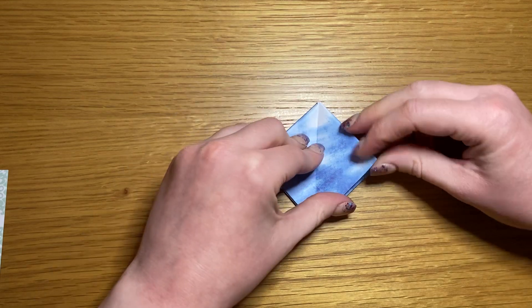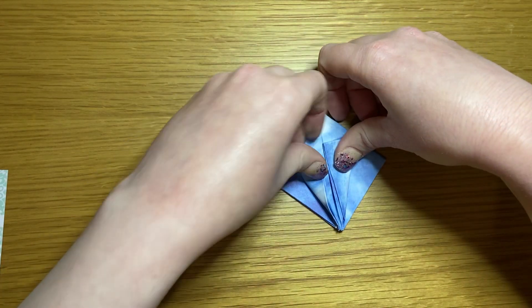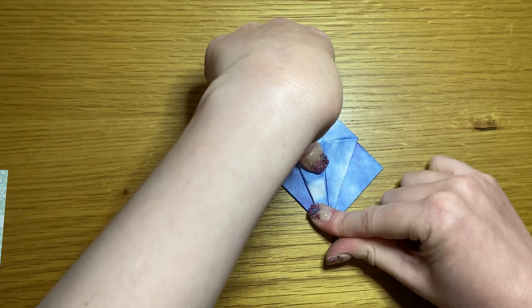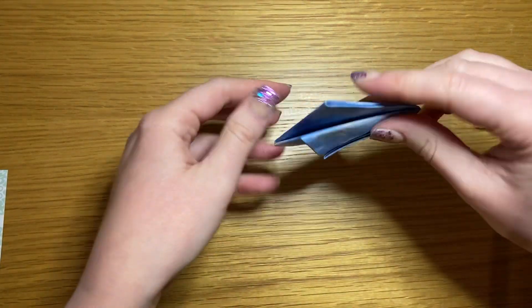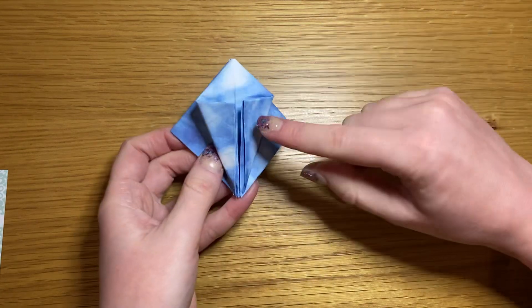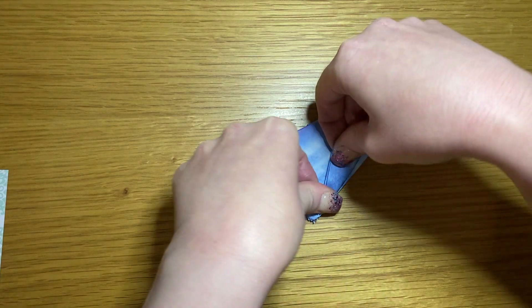Take either your east or west point and bring it into the center line, then repeat on the opposite side. Flip it over — you're just turning it over and repeating on this side.